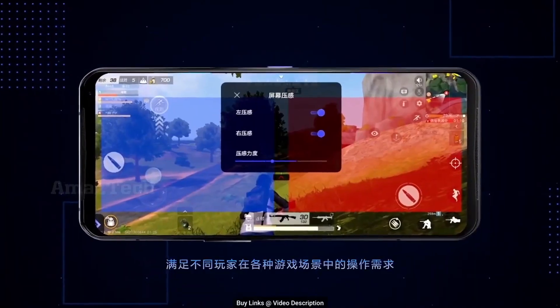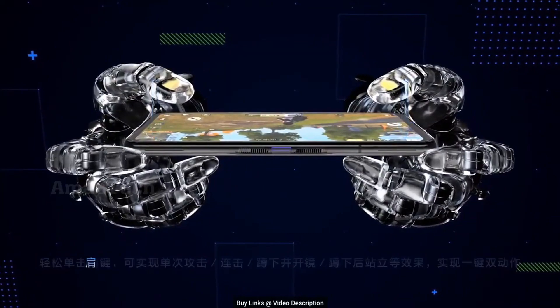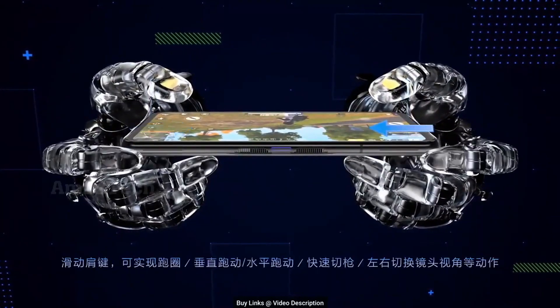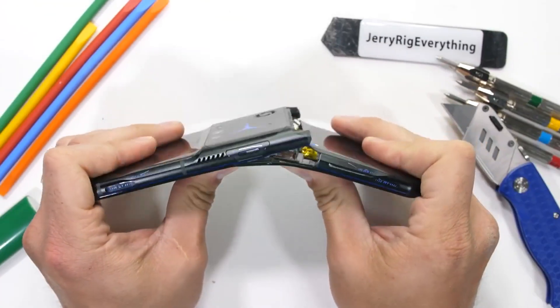To make your gaming even more immersive, they also included shoulder keys on the side of the phone and some pressure-sensitive controls on the display. However, as cool as it looks, I'm still a bit concerned about its design and durability — as you can see with this clip. Ouch. Setting that aside though, the rest of the phone is pretty cool.